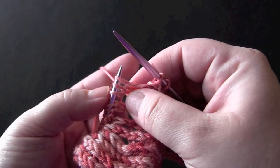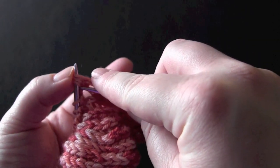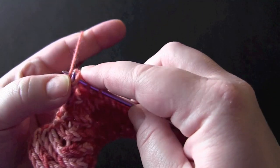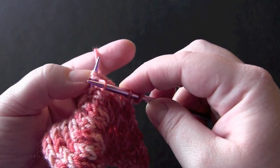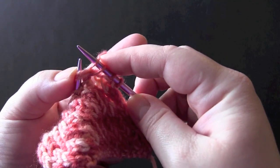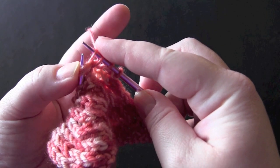Take your needle and go into your next three stitches as if they were one stitch. Then you knit and pull up your loop, but don't drop the stitches off the left needle. You're going to make a yarn over and you can hold that in place with your index finger so that it doesn't fall off.